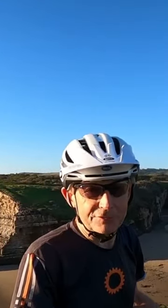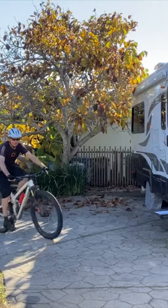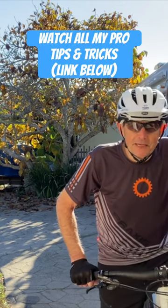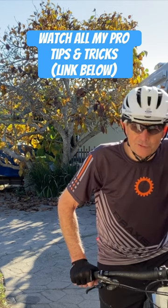But the thing about clipless pedals and shoes is, in order to get into your clipless pedals easily every time, you need to mount the cleats on the bottom of the shoes just right.